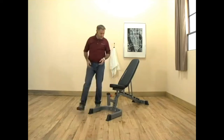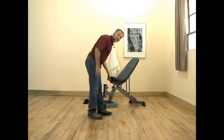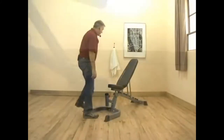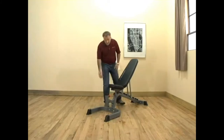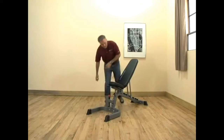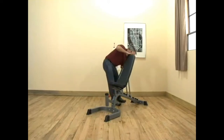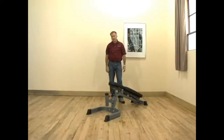We start with our easy transport wheels, allowing you to put the bench right where you need it. The seat and the seat back are very easy to adjust. The seat adjusts with a simple pull pin, and the seat back by grabbing the upholstery and the handle and putting it into your desired position.